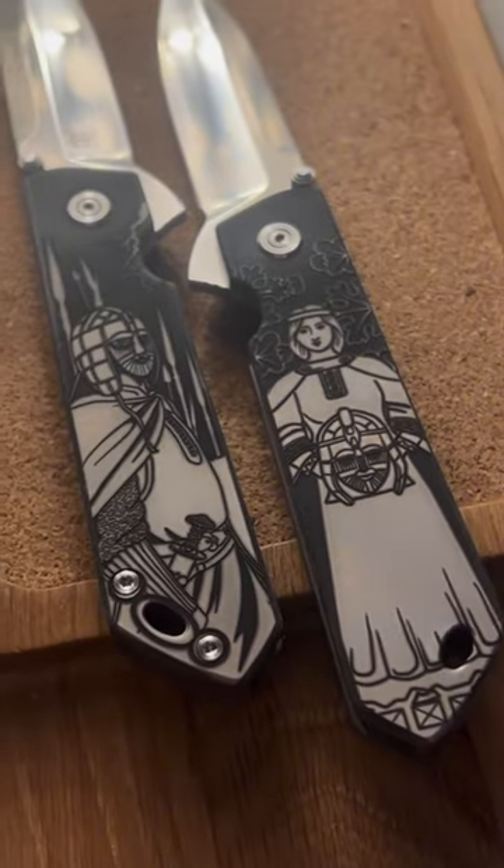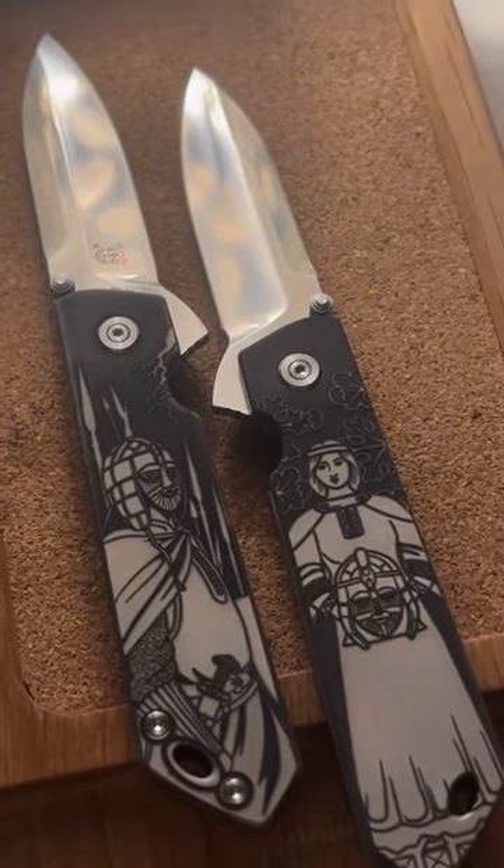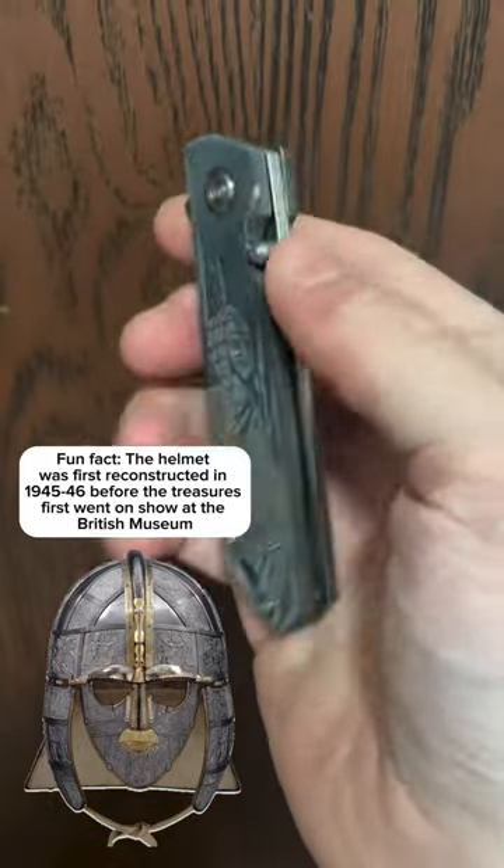Look at the detail on them in these shots. On one side you see the king with his helmet, which is also thought to have been used as some sort of crown as well, perhaps, because it was so elaborately decorated.